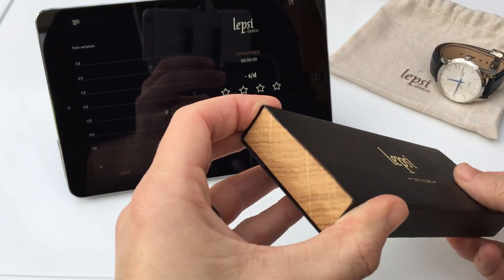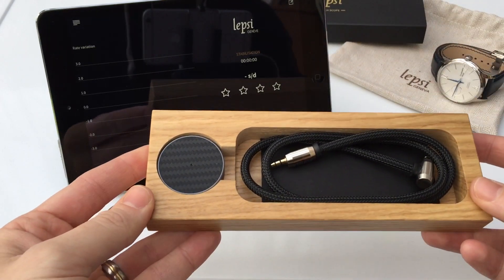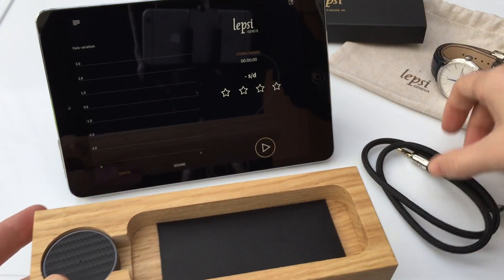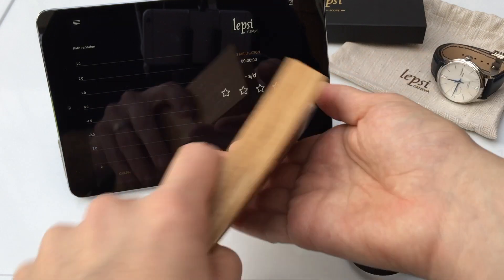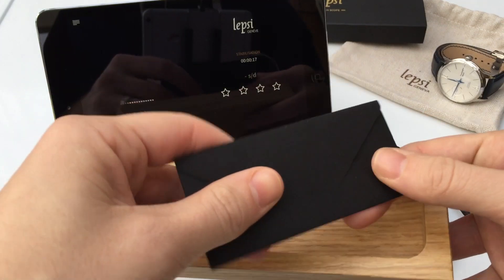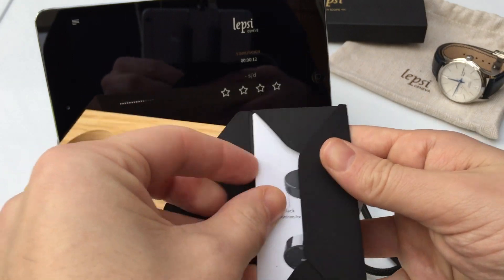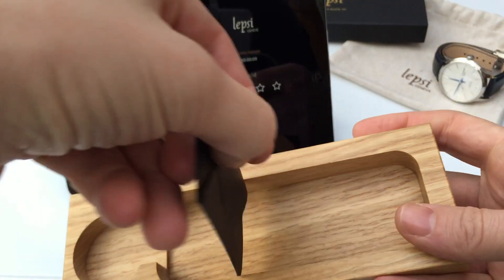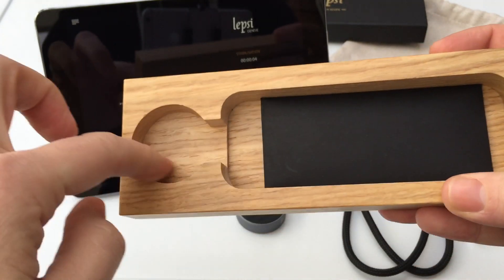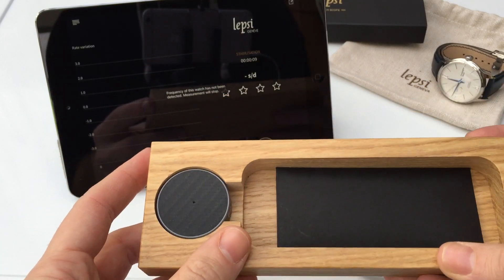So, let's have a look at the watch scope. There's a nice little sleeve surrounding this wooden plaque with cutouts to contain the items within. We have obviously the cable, the watch scope itself, and then a little envelope with some details within as well, which is quite nice. It's really nicely put together and everything fits perfectly.